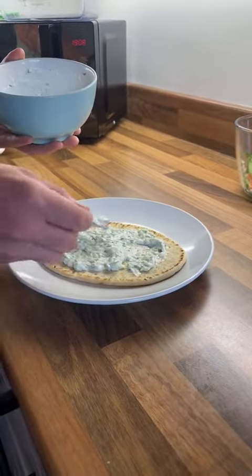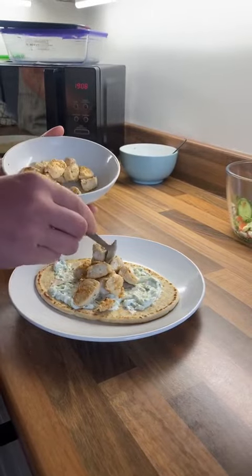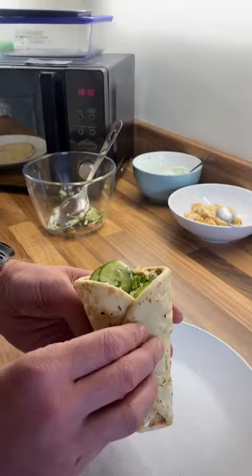Chuck your tzatziki all over that flatbread, add on your chicken and then top it with however much salad you like, wrap it up and stuff it in your face.